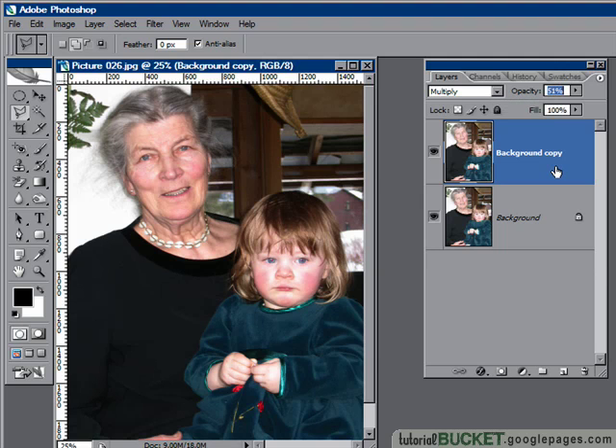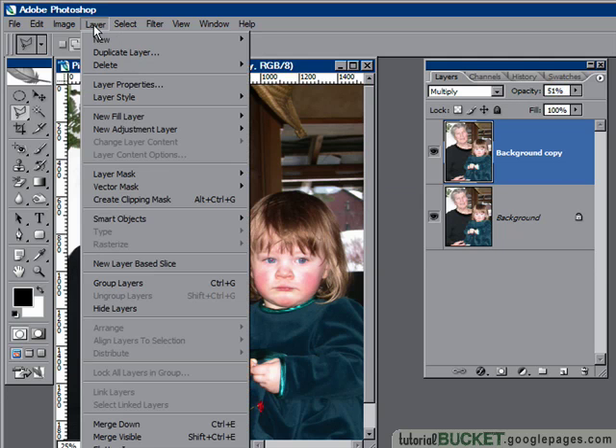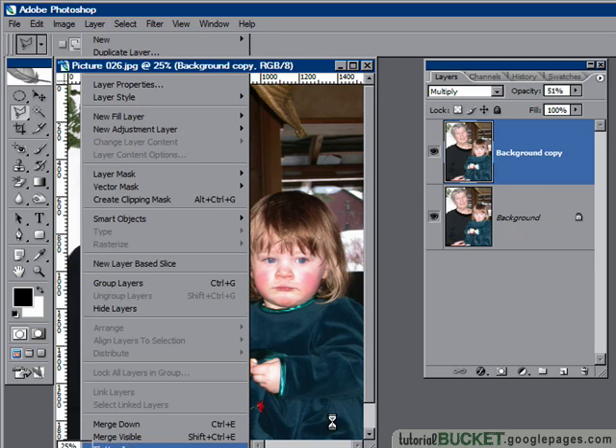Just press enter, and I'd call that image fixed — very quick, very easy. To finish it off, you can then merge the layers down by using Layer > Flatten Image, and you've then got yourself a single image with the lighting corrected. How easy was that?